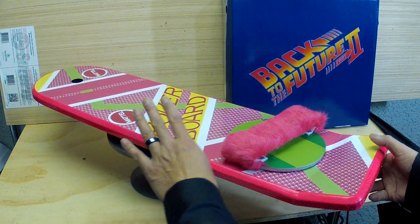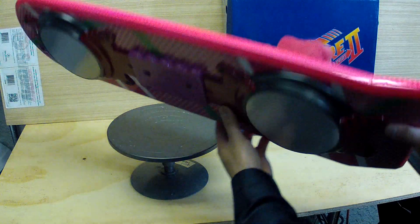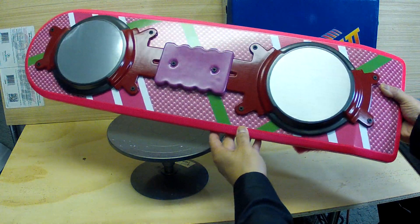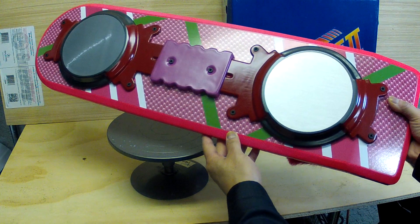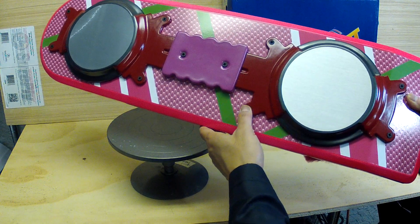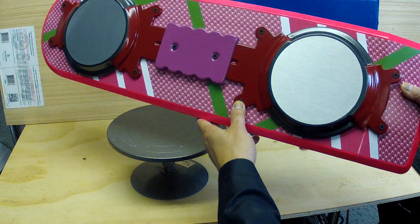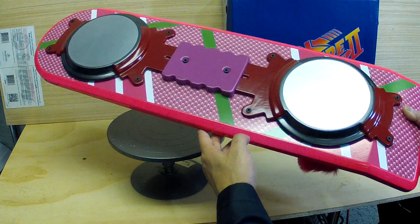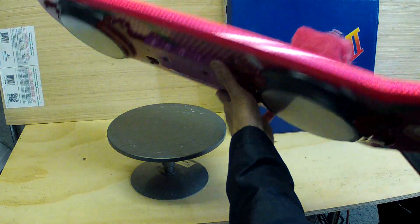I got some digital files for the top and bottom graphics from some really cool members of the RPF and they've been awesome in sharing their artwork. It actually started about a year and a half ago when I'd gotten some vacuform magnet pads off eBay, thinking one day I'd make a hoverboard. When 2015 started coming around I knew I really wanted to make that costume, so I started planning out the board.